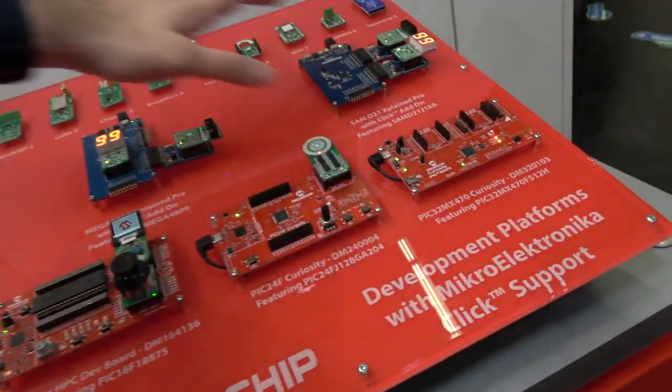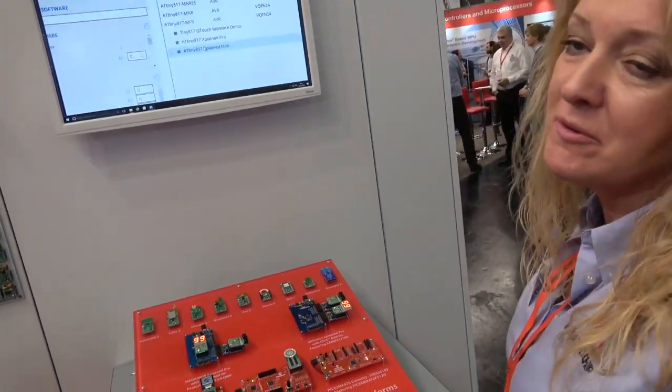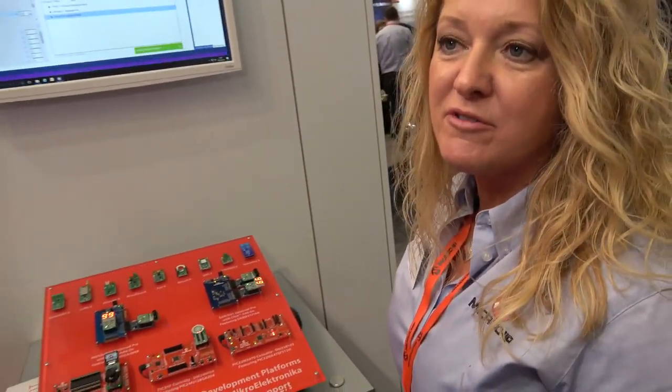How popular are the curiosity and Xplained boards? They're very popular — they are the main development boards for Microchip systems now. Some of our most popular boards are coming out, and they're relatively inexpensive, starting around $20 and going up to around $50.